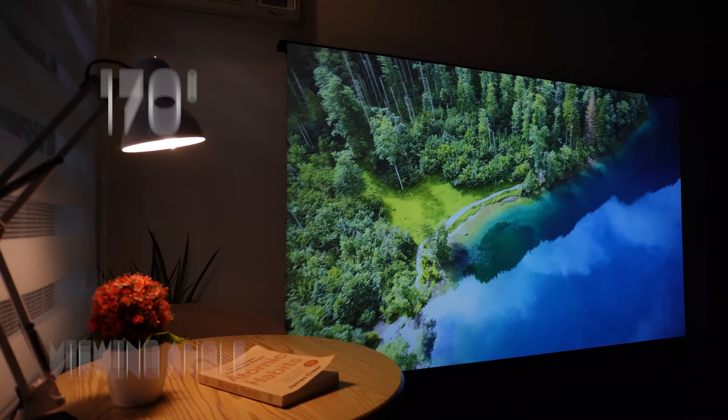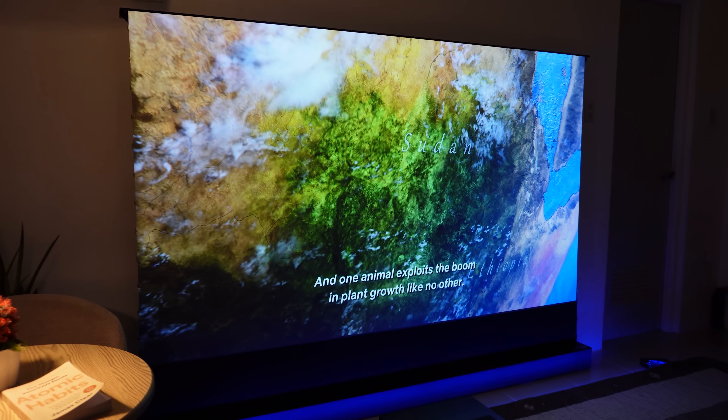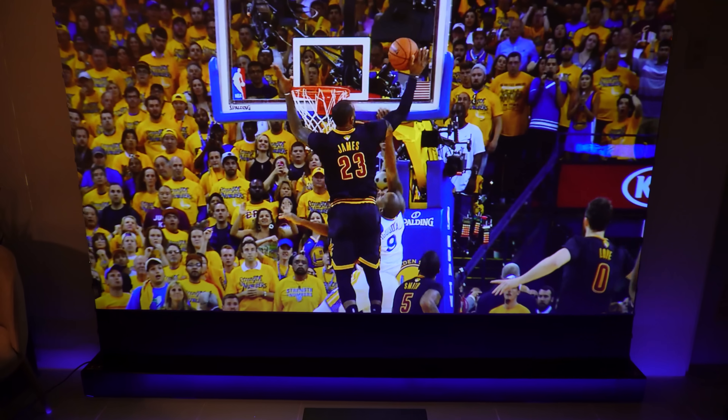Aside from that, it has a 170-degree viewing angle, allowing for comfortable viewing from various positions in the room. This is a big plus for home theaters where multiple people might be watching.